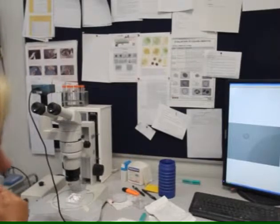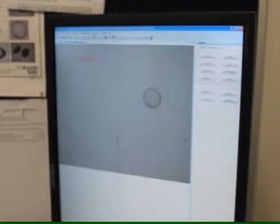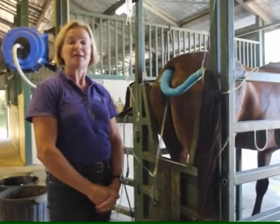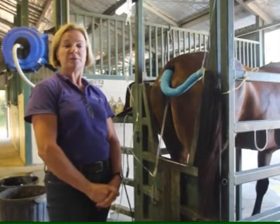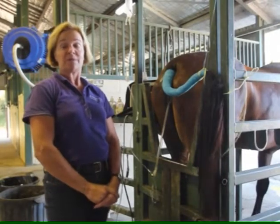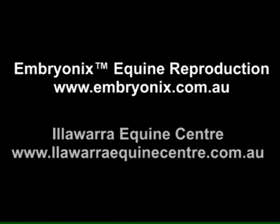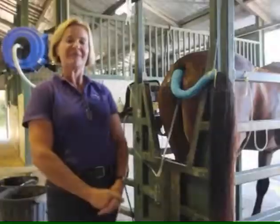We've flushed out a day-eight embryo — it's a grade one, very nice embryo: round, even cell mass, right size for its day from ovulation. So that's some information about embryo transfer. I hope you've enjoyed it, and if you have any other questions or want to follow up on the information, please visit Embryonics Equine Reproduction, Illawarra Equine Centre, and Equine Dental Beds.